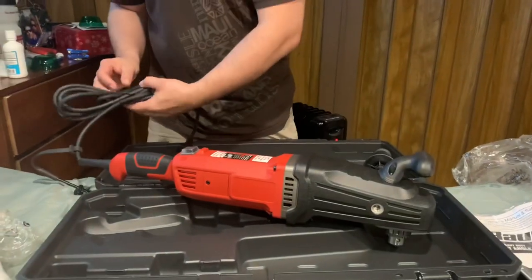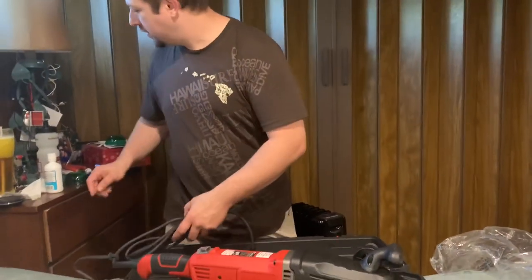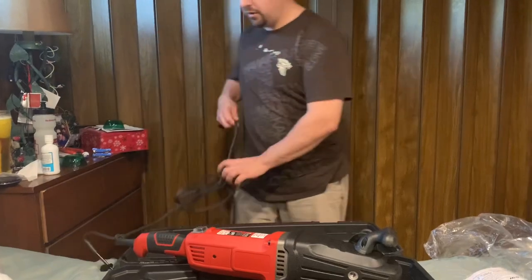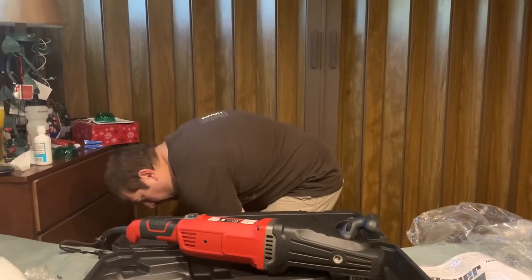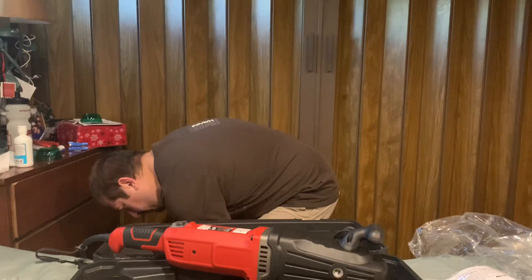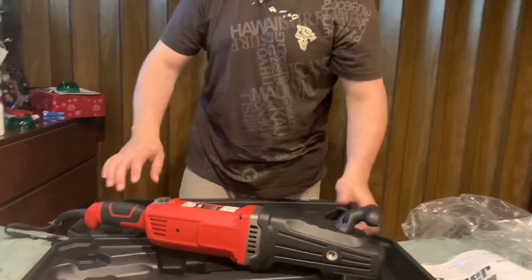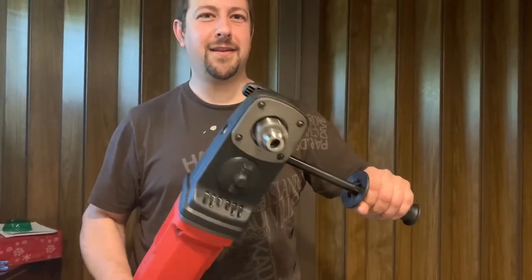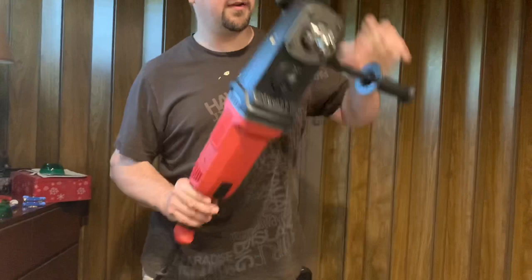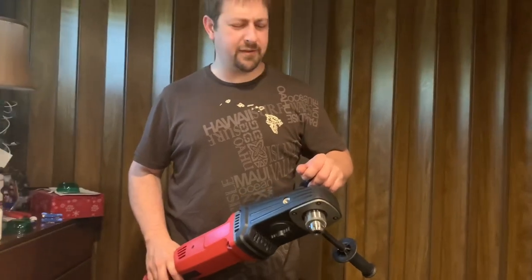Let me plug it in and you can hear its sound. I'm using this to drill two and three-quarters inch holes — pretty big holes. It's got a nice palm grip here and it's got some decent torque to it.